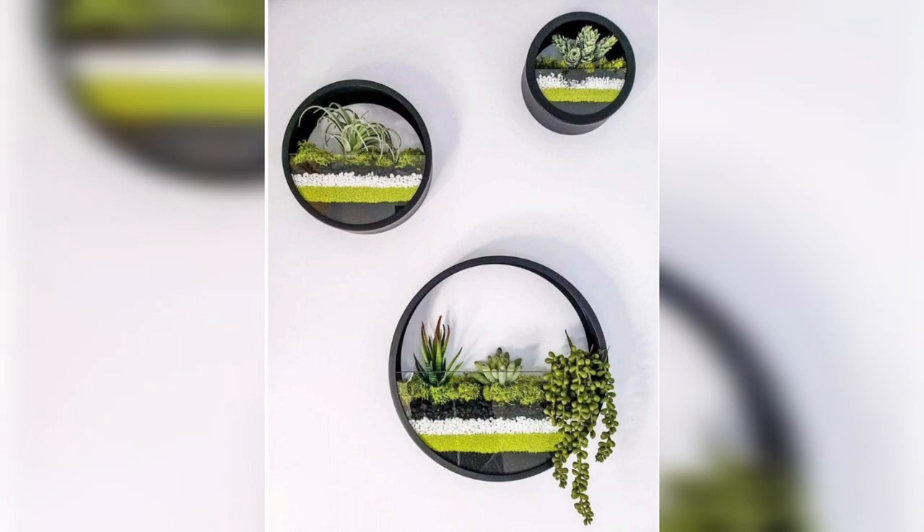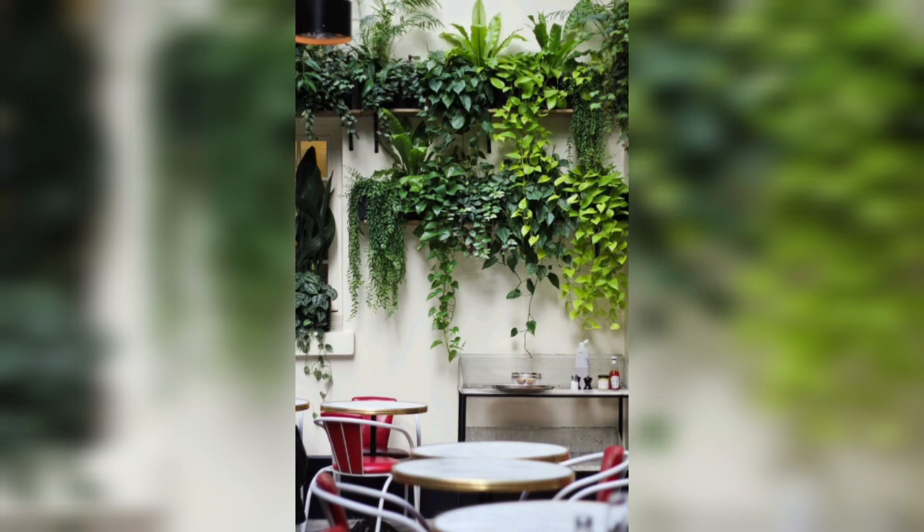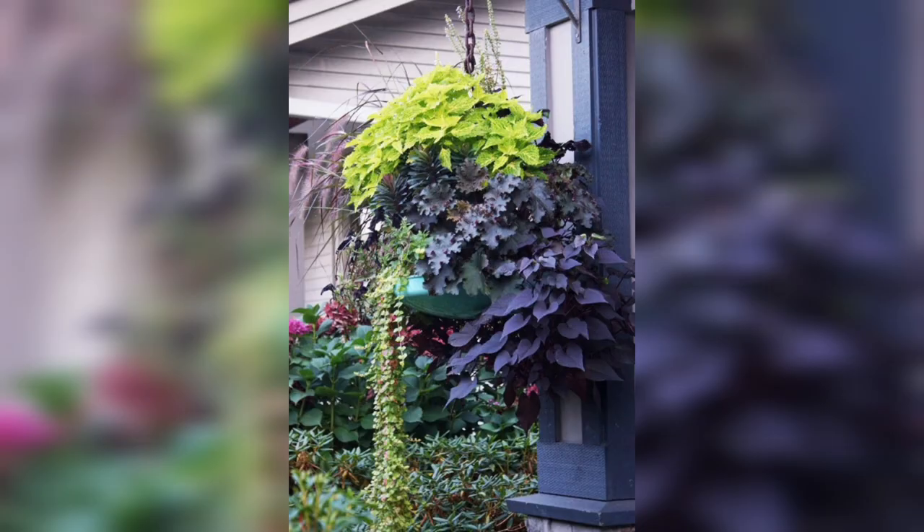Number one is macrame plant hangers. Macrame plant hangers are trendy and really appealing. You can create intricate designs using different types of knots and incorporate various colors and textures of rope or cord.